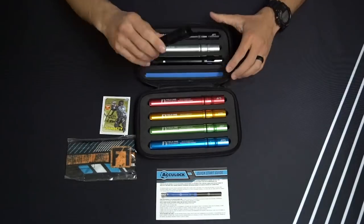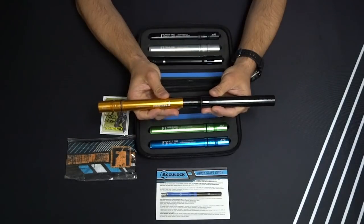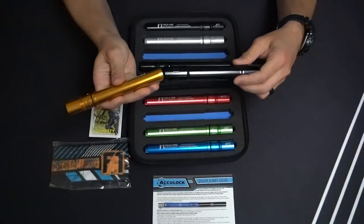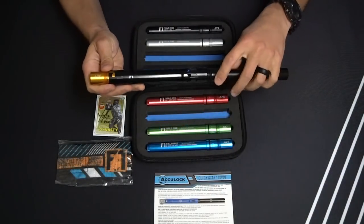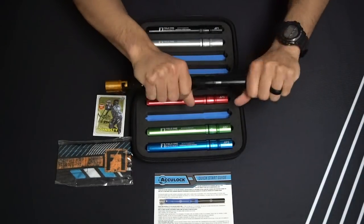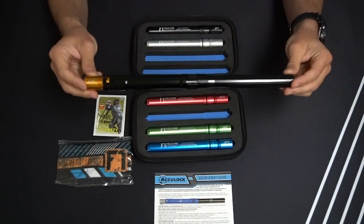Before we fully assemble one of these AccuLock Barrel Systems, I want to show you a couple of key features. We have a patented self-aligning system — a compression style fit between the control bore and the tip that guarantees alignment every time. The control bore insert screws directly into the marker and then locks into the barrel sleeve, so when you attach all three components together you have a barrel that is completely locked and completely aligned. Nothing is floating, nothing will ever fall out, and you can't lose any pieces.